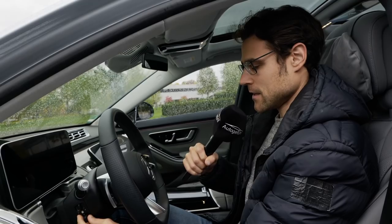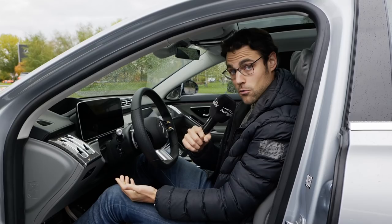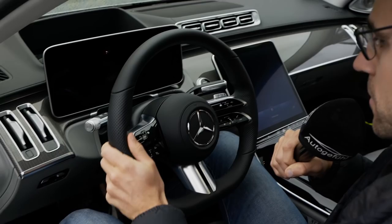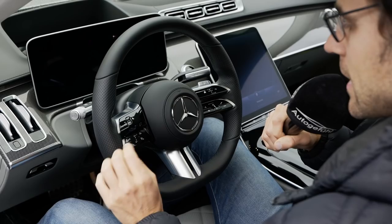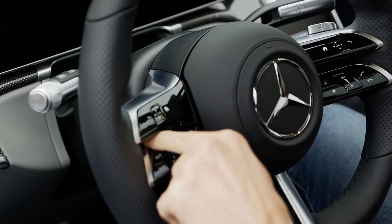The steering wheel controls are electric — up and down, in and out. The all-new steering wheel is really compact for the size of the vehicle. Two steering wheels are available: this is the AMG steering wheel, available in the AMG line and also in the true AMG model. The other one has a single button area on each side; this one is split, which looks more sporty.